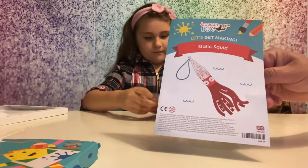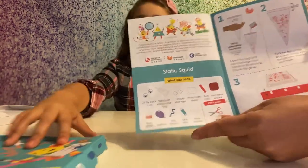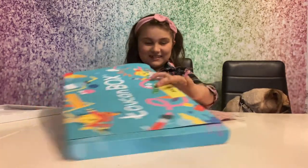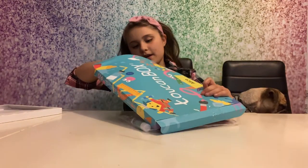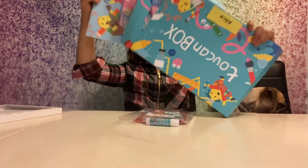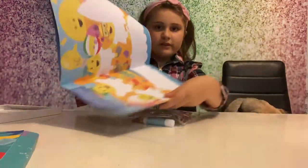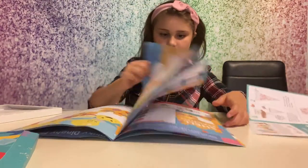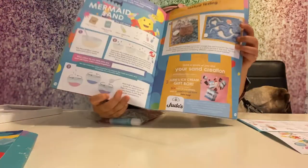With each craft you get a little booklet that shows you step by step what to do. There's also something else - you get your own book with coloring, quizzes, and you learn how to bake stuff in there. It's really fun.